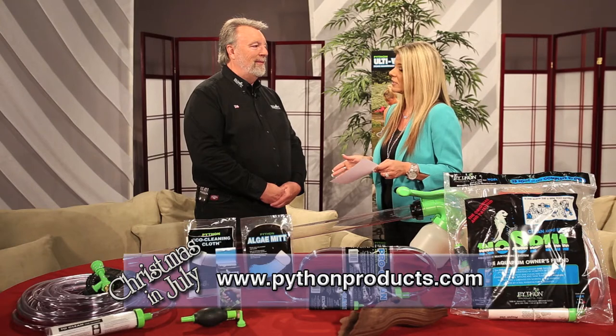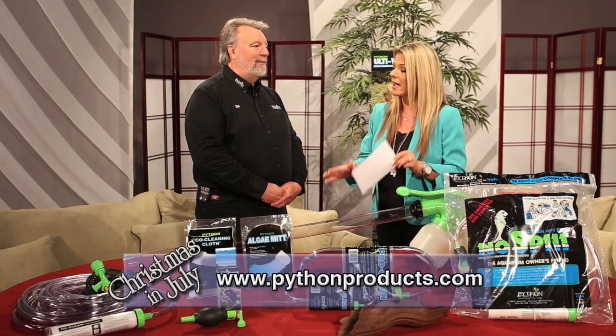In addition to everything else, these products are actually made in America. Tell us about that. Since day one, Python has been an American company. Our slogan: an American company in support of America. I believe in it die hard. To date and always, we source every part in America. That is incredible — Americans buying American. We like that.